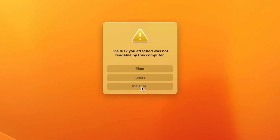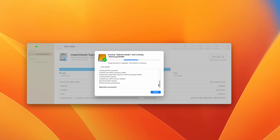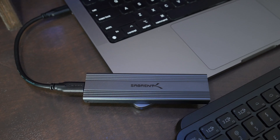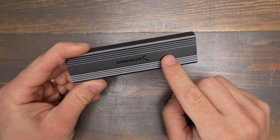You may have to format it when you first insert it using Disk Utility or similar software. When you use this enclosure you'll be limited to the speeds that your computer is able to provide through its ports and also to the speed that the drive on the inside is able to run.